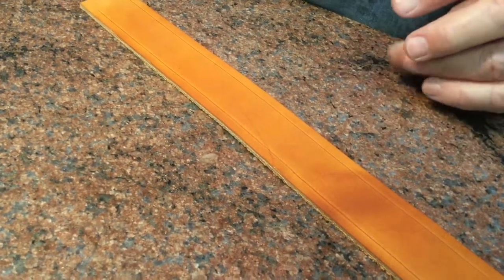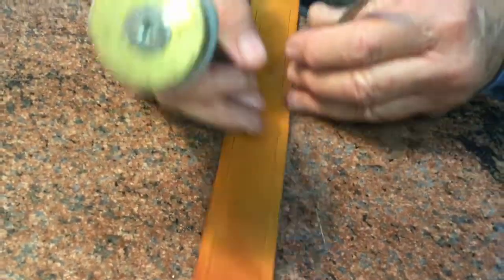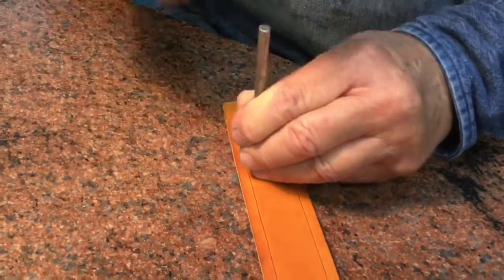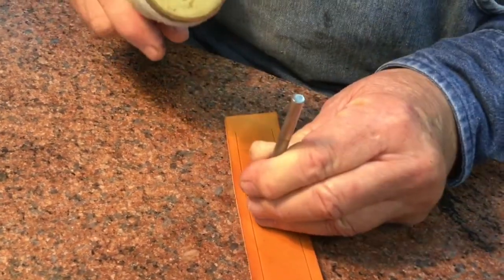So if you're a customer and you come in and you want a belt, then we will start making the belt — we're going to do a basket stamp belt. This is called hand tooling.